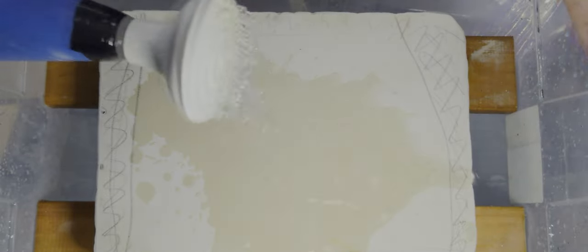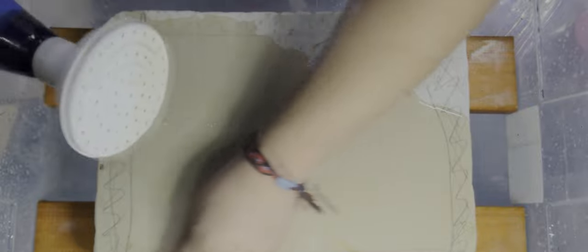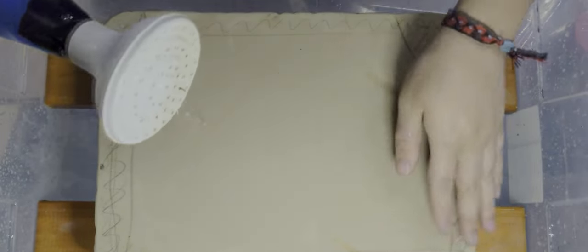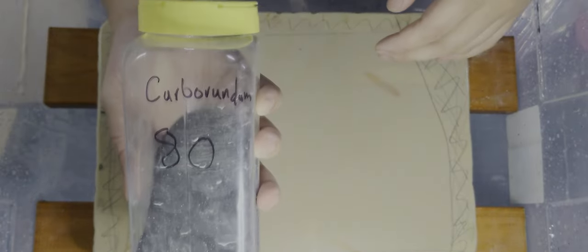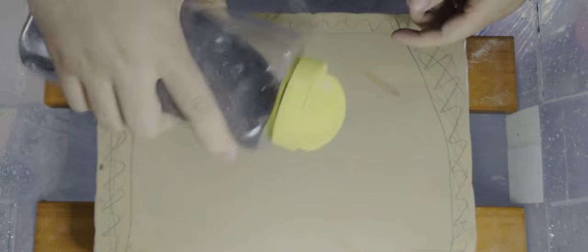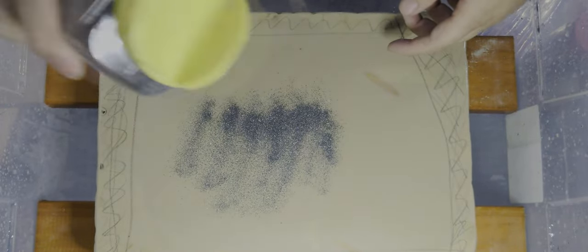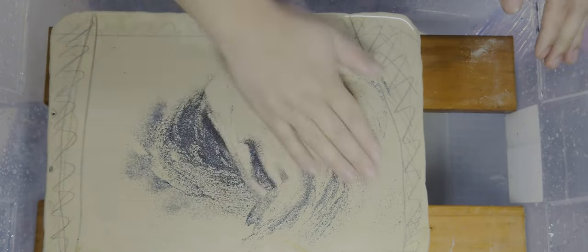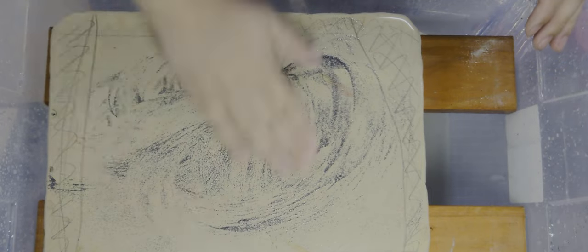We're going to start by getting our stone wet. The water will help carry away stone dust so it doesn't kick up a bunch of particulates in the air, and it also provides lubrication. Wet the whole stone, then sprinkle just a little bit of our lowest grit carborundum powder — in this case 80. You really don't need too much, just a little bit. After sprinkling some on, I'm going to use my hand to distribute the carborundum grit so it's an even coat. Then I'm going to take my stone, or you can take your levigator, and start moving it on the surface. There are two main ways to do this: stone on stone, or levigator on stone.